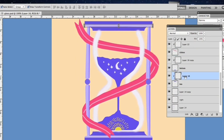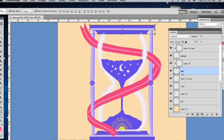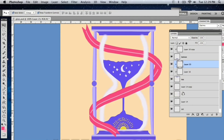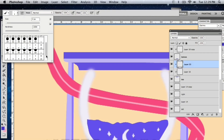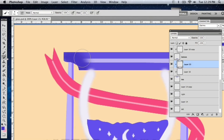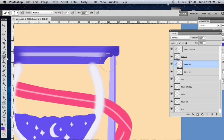Clipping masks are a group of layers which are clipped inside the base layers. I created a new layer on top of the base layer, then right clicked on the tablet and chose Create Clipping Mask. I painted on this image and it didn't overlap on the other elements because this layer is clipped onto the base layer.